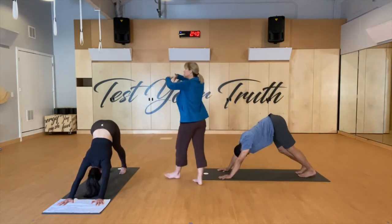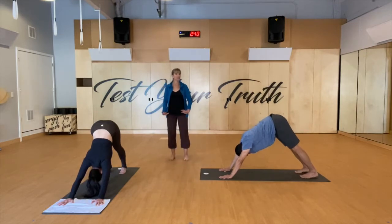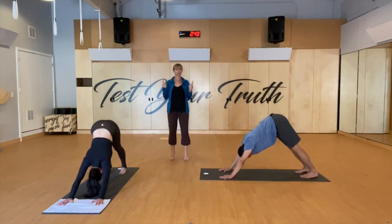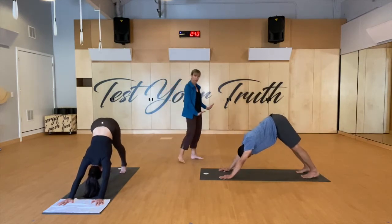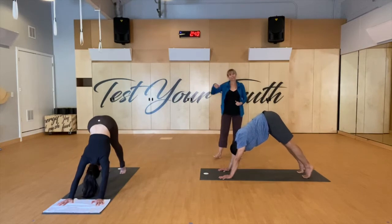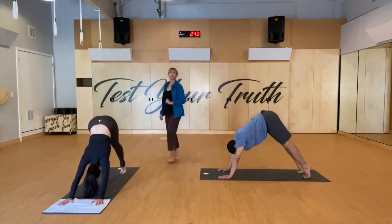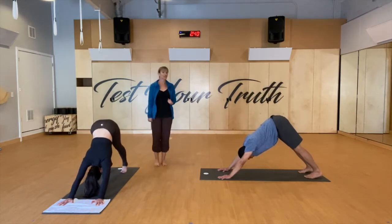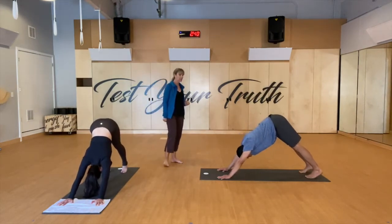As best you can, go ahead and reach two heels down towards the floor. Inhale — two heels come up, staying up on the balls of your feet. Exhale, reach two heels down. Inhale up, exhale lengthen down. Two more times: inhale up, exhale lengthen down. Last time: inhale up, exhale lengthen down. Inhale prepare, exhale — shift your weight forward into a high plank. We're going to go into a plank series now.